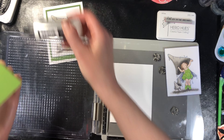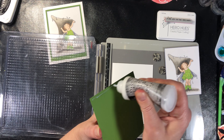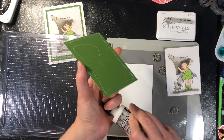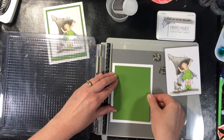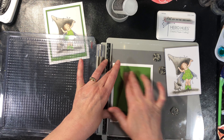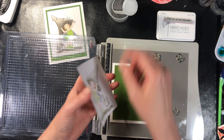Our card has dried and we're ready to glue it together. I've already got my pieces cut and ready to go — the measurements for these will be on your supply list. This one here goes up a little bit, leaving some room for a sentiment to be stamped on the bottom.